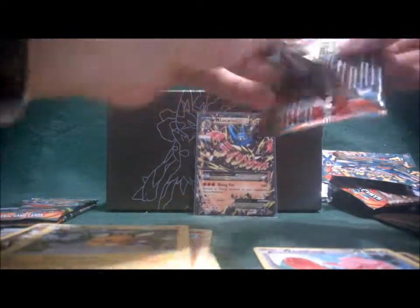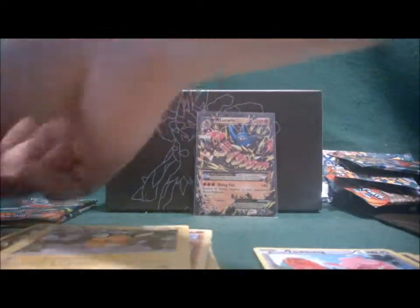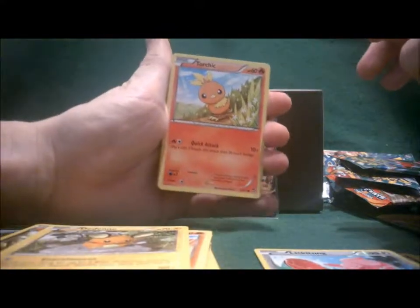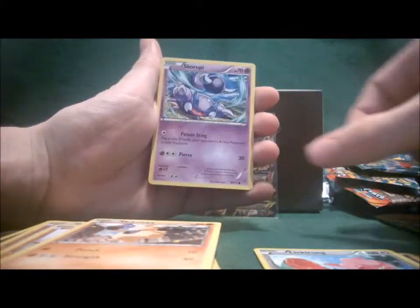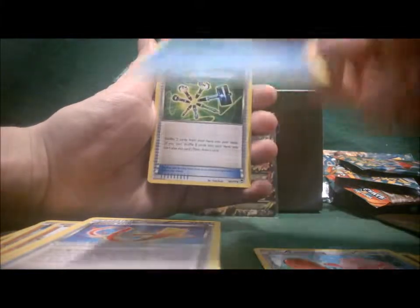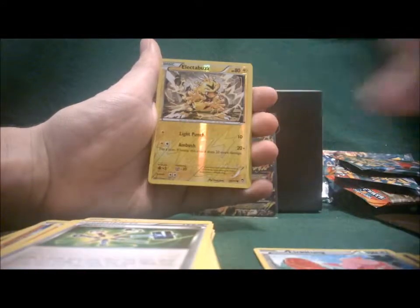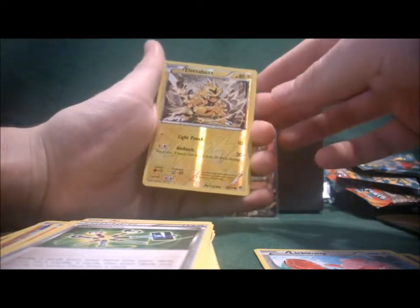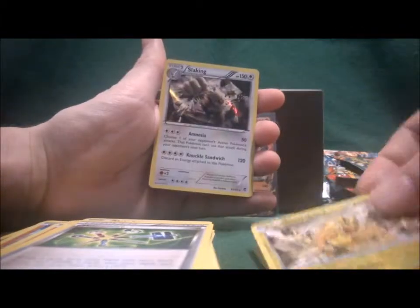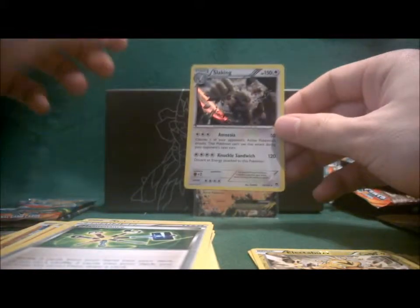We still have three packs left — let's hope for more good stuff. Torchic, Pancham, Machop, Makuhita, Skorupi, Focus Sash, Amoura, Maintenance, Reverse Hollow is Electabuzz — that's just a common now, but back when I started this was a rare card. And the rare card is Holo Slaking. I did pull one of these earlier, but it's still a holo card so I guess it's a nice pull.